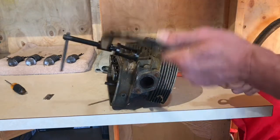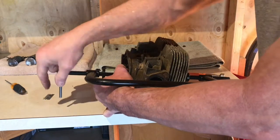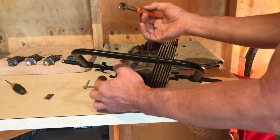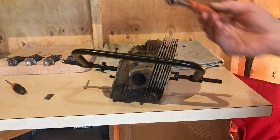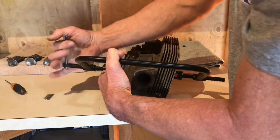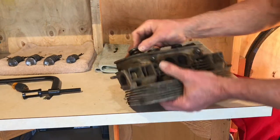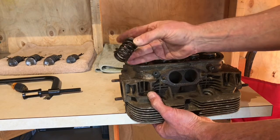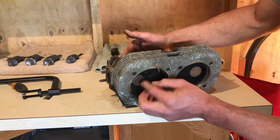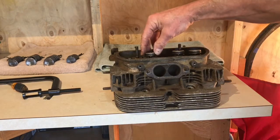We'll use the C-clamp to clamp the valve seat and install it in place, making sure it's well lined up. Now we start applying some pressure — that's our first keeper, that's our second keeper. That valve should come out now. We remove our special tool, the compression spring is released, and the fact that the valve came out so easily means those guides are pretty good. I'll just clean it out and repeat the same process for all four.